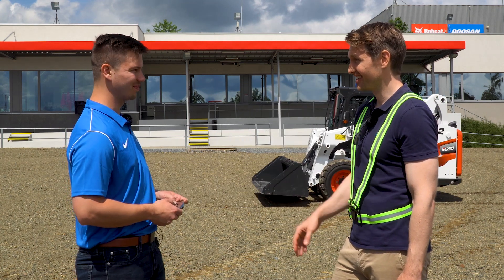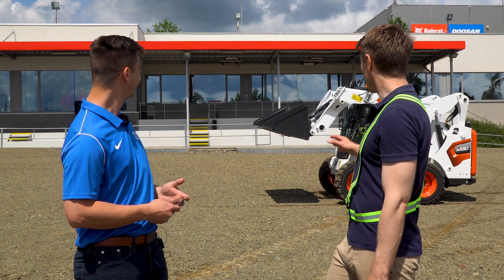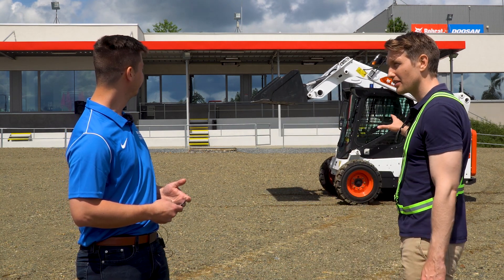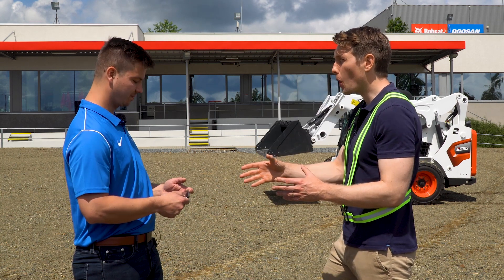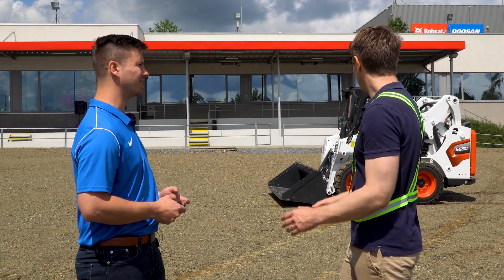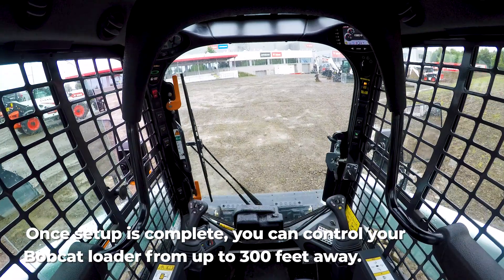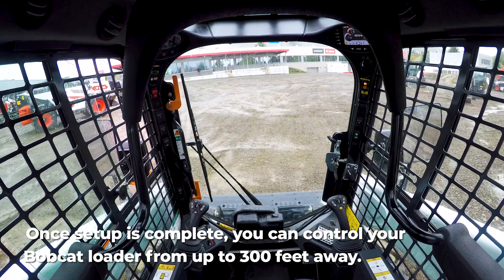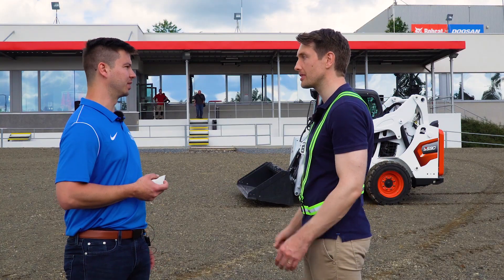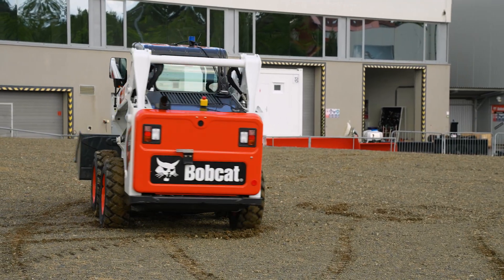And this isn't CGI — this is the actual machine you're controlling with your phone. Makes you feel like a kid again! In terms of functionality, can you do everything you normally would? You can do everything. Every option, every button is available on your phone. And in terms of attachments — can you control the planer, an auger, or a rock breaker? Absolutely, all the auxiliary functions are controlled from the phone as well.